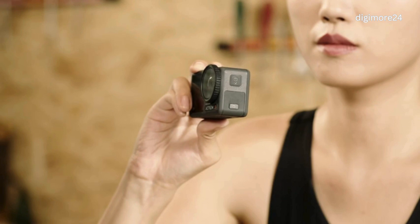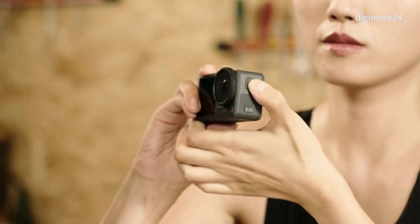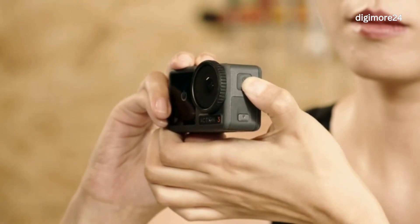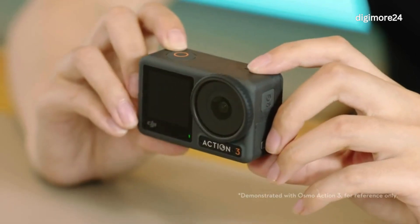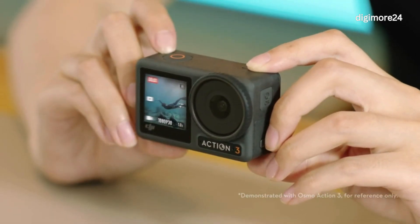Button Operations: On the left side of Action 4, you can find the Quick Switch button. You can press and hold to power on Action 4. When powered on, you can press and hold for one second to power off, or short press to switch between different shooting modes. On the top of the camera body, you can find the Shutter Record button. You can short press to take a photo or start recording.